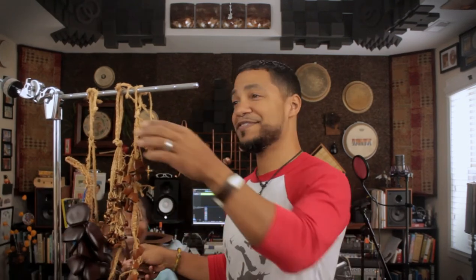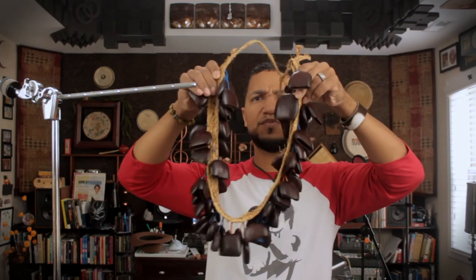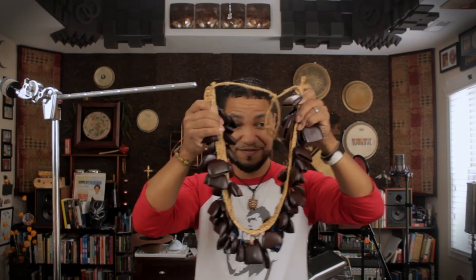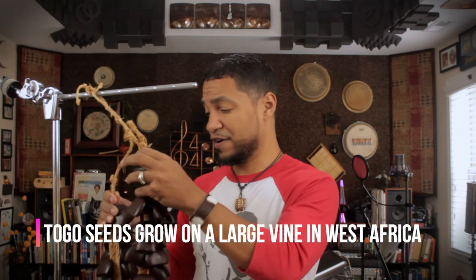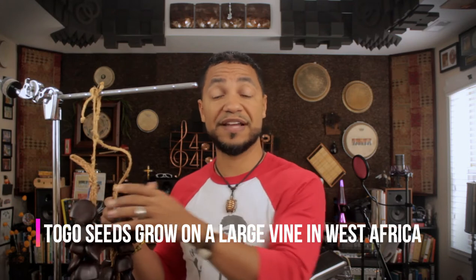Thank you to my assistant. So then we have these beautiful seeds. Aren't they beautiful? There's about a hundred of these seeds on this fiber, this rope here. They also have a very large cutting sound. You could play them like this, or you could just shake them. I'm playing them very softly because they are very loud. These seeds are also called Togo seeds, from the country of Togo, also on the continent of Africa. If you look on a map, you'll notice that Togo is also on the western part of Africa. These seeds are also found in Indonesia and other parts of the world.